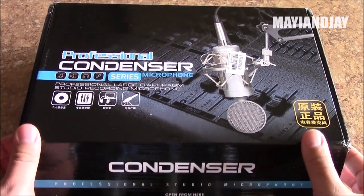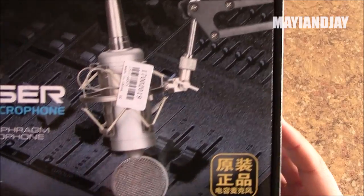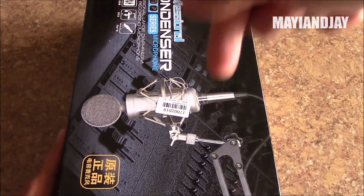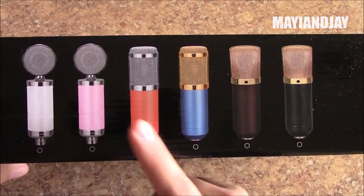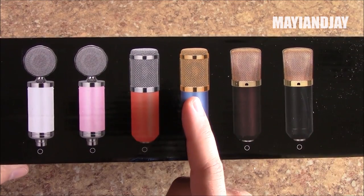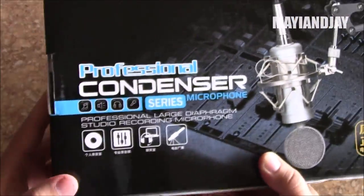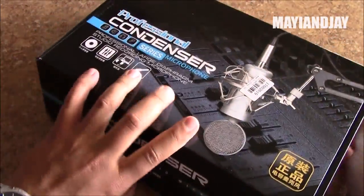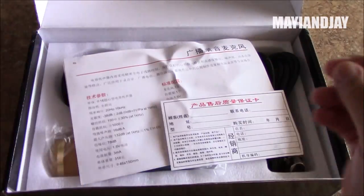Let's go ahead and open the package. The front says 'professional condenser' and there's a picture of what I think is the microphone, though it may not be the actual product photo. I'll be providing the link below with the specs. The other sides show the same information — available colors — and I got the blue and gold. At the bottom we have the same logos as the front.